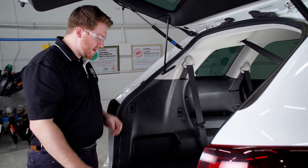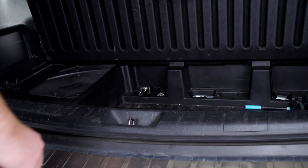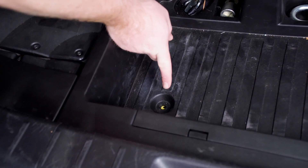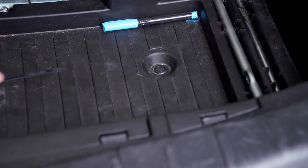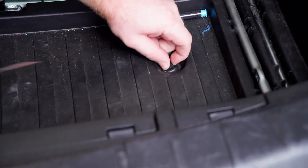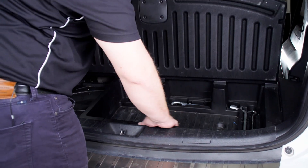We're going to start by removing our center storage tray. We're going to pull up on the flooring right here. There are two pins holding this storage tray down — one right here and one in the opposite corner. To remove it, we'll just use a flathead screwdriver. Then we're going to remove our storage tray.